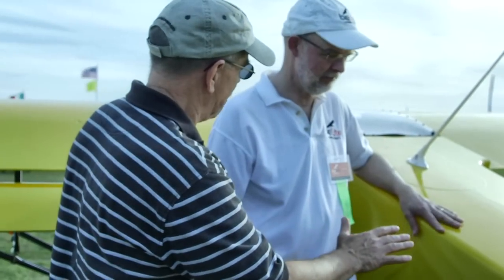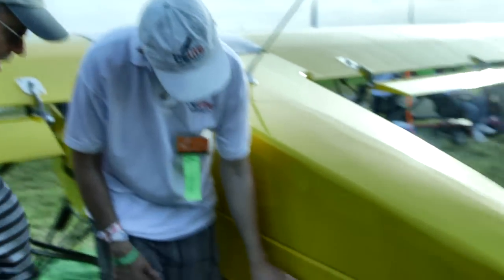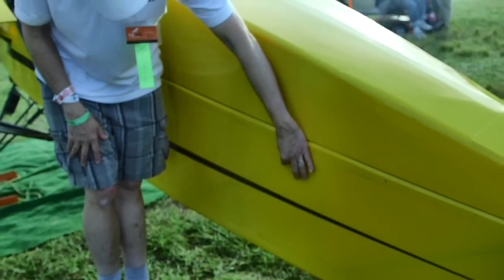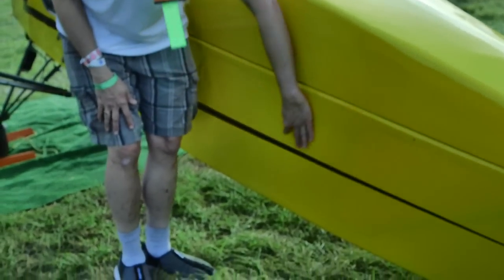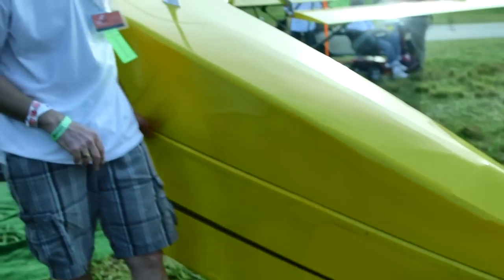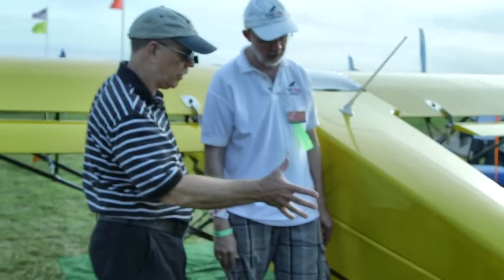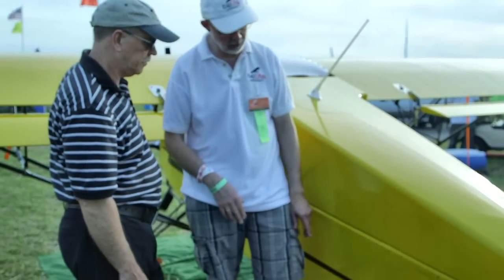You can see more foam here on the tail section. Below the line, this is CNC-cut foam with all the lightning cutouts. There's a channel with carbon fiber in it, and there's continuous carbon fiber rod on all four corners. This has all been glued, bonded, and wrapped — that's the structural aspect of the tail. The loads are carried by the carbon fiber.